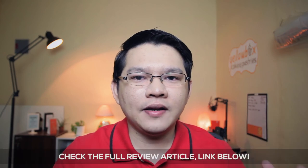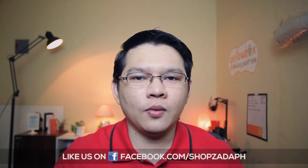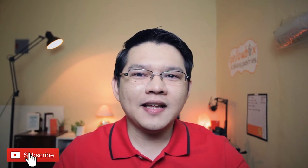There you have it guys, thank you for watching. Make sure to check the full article link in the description below. If you have any spare hard drive that you want to use and want to grab this, you can get it from any of Transcend's partner stores — link in the description below. Thanks again to Transcend for sending this in. Subscribe if you like this, and see you next time.